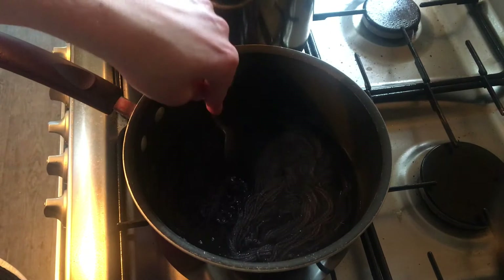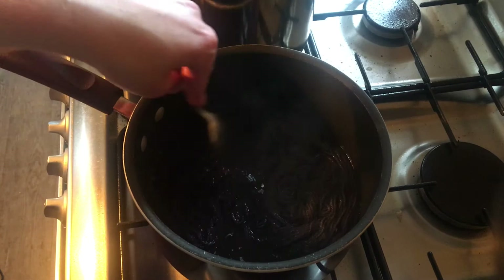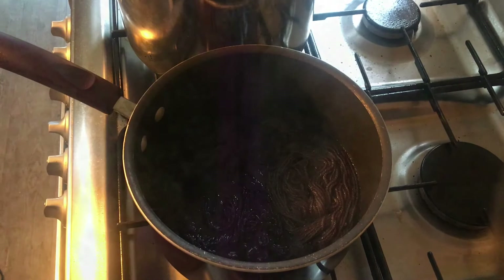I'll leave this for another 20 minutes and then I'm going to turn it off and give everything a chance to cool down. Hopefully that extra mini skein will absorb more of the dye, and we should have some very pretty yarn by the end of this.